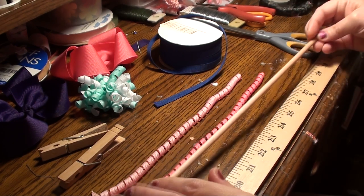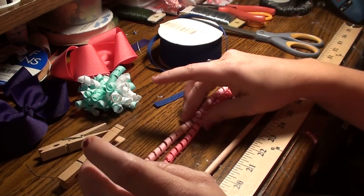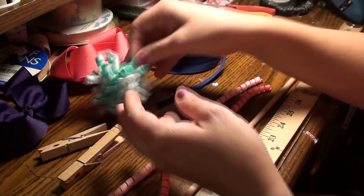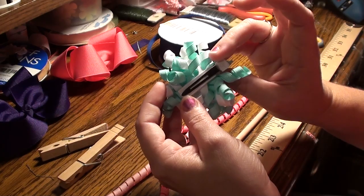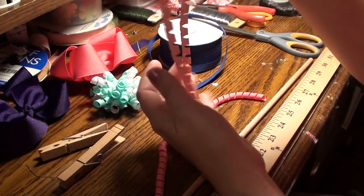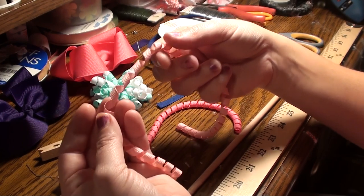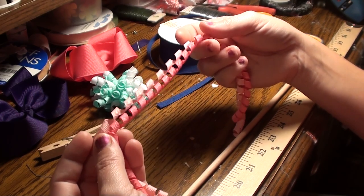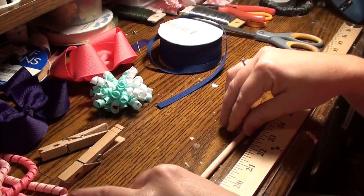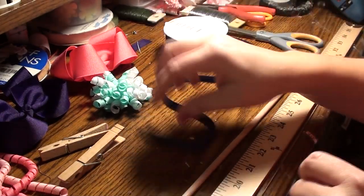Here are some strings of corker ribbon already made — fun pink colors. You can do all kinds of bows with these. This is a corker bow, my medium-sized one, just on an alligator pinch. I make pony streamers too, so you just attach it to a ponytail holder. There's lots of fun things you can do with corker ribbon. These two pink ones are made with a fourth inch ribbon, which makes a good curl. But I also do the three-eighths inch ribbon, which is what I'm going to show you today.